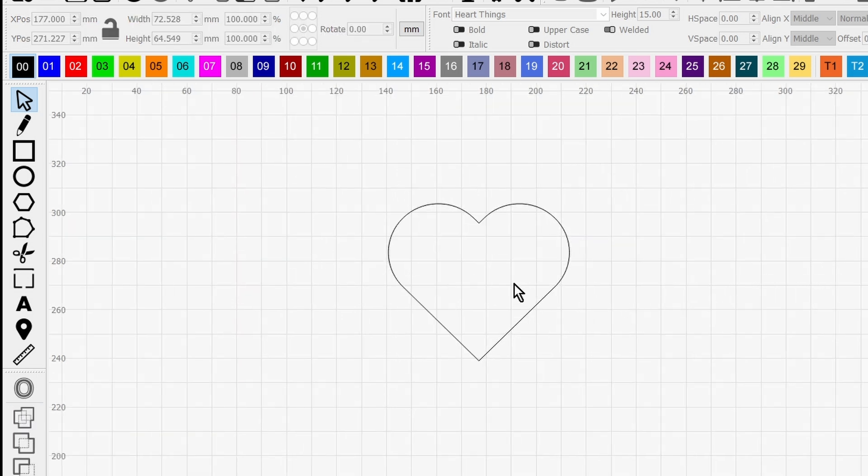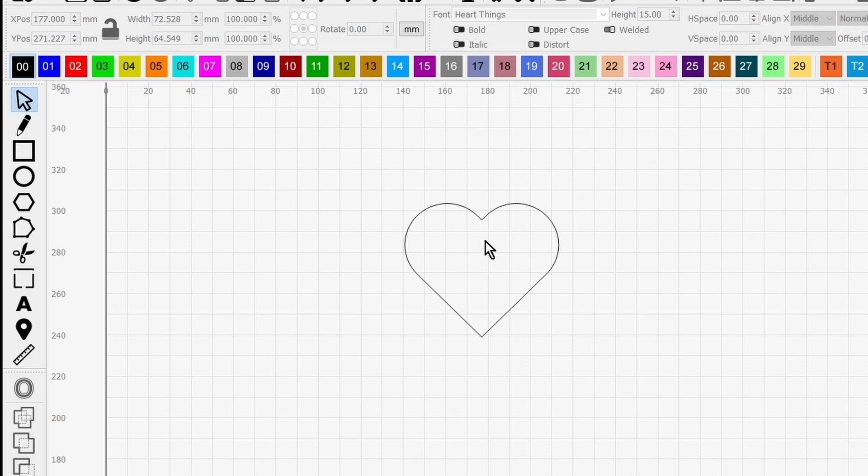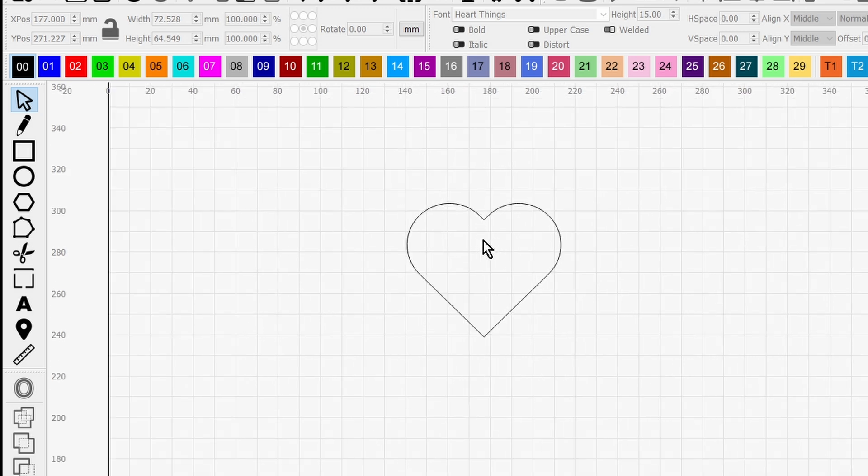There you go — you've got a heart shape. If you like that design, great, but now we're going to play with it slightly differently. You can experiment with different rectangle sizes; it doesn't take much to change 63 to 65 to get a different shape. If you go to something like 70 by 40, though, it gets a bit disastrous.